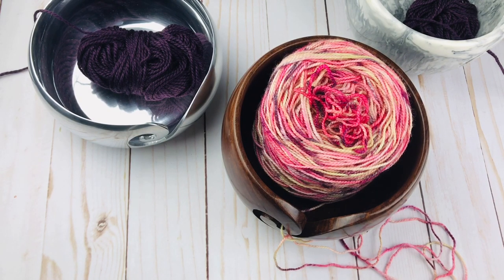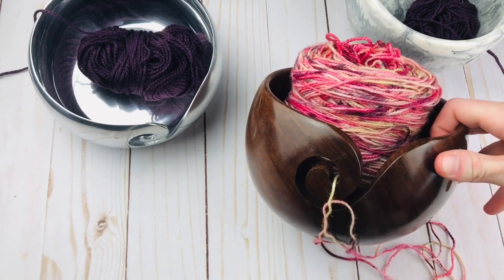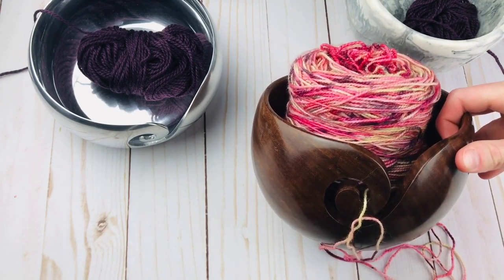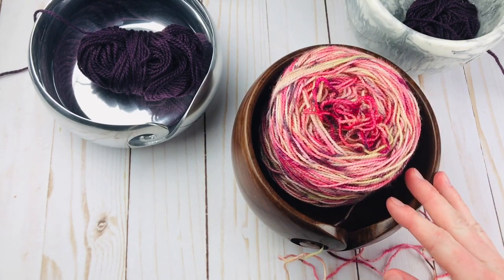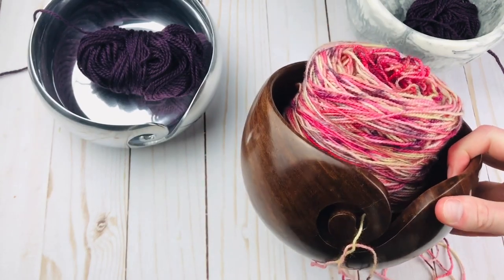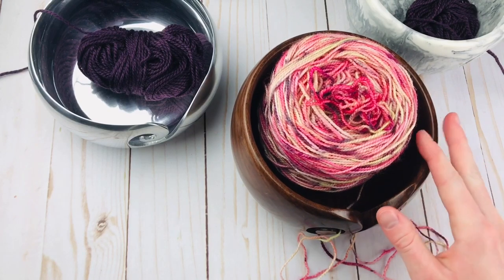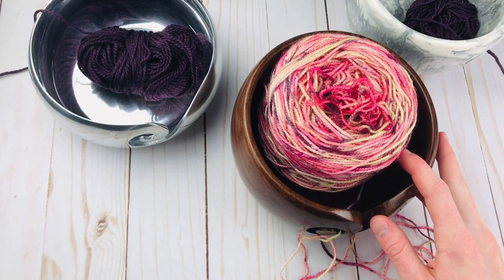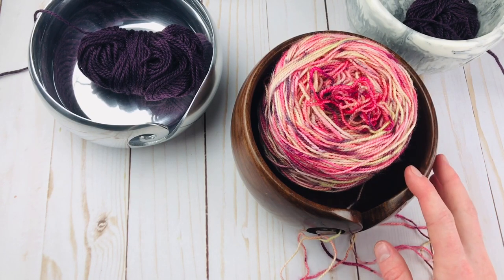So with that in mind, let's jump into some of these cool ones. I have three yarn bowls right here. I already showed you the Rosewood Yarn Bowl — this one is really nice. I definitely do recommend this one. I believe it is $20 on Knit Picks or We Crochet. It's really nice and affordable and it's just a beautiful wood. There's not too many cons to this bowl in particular.